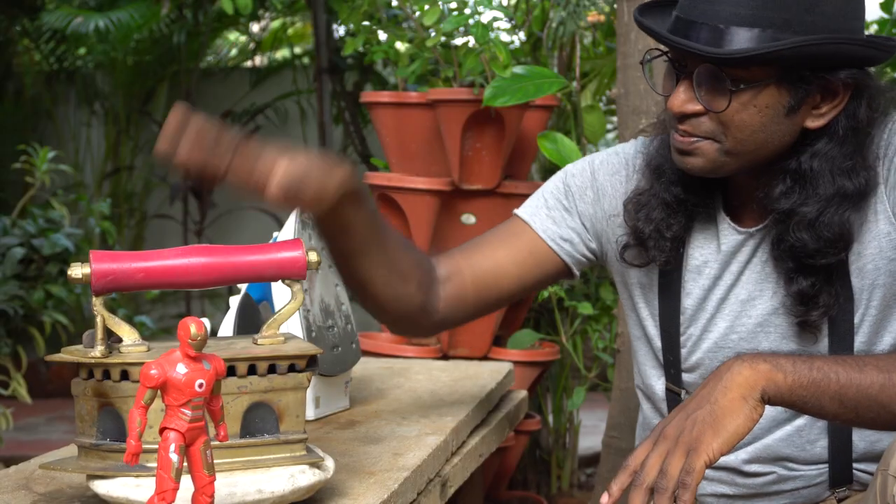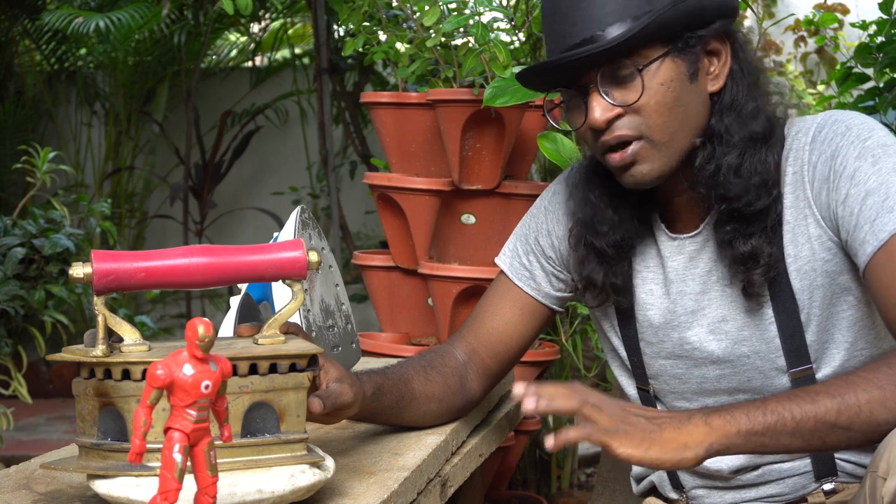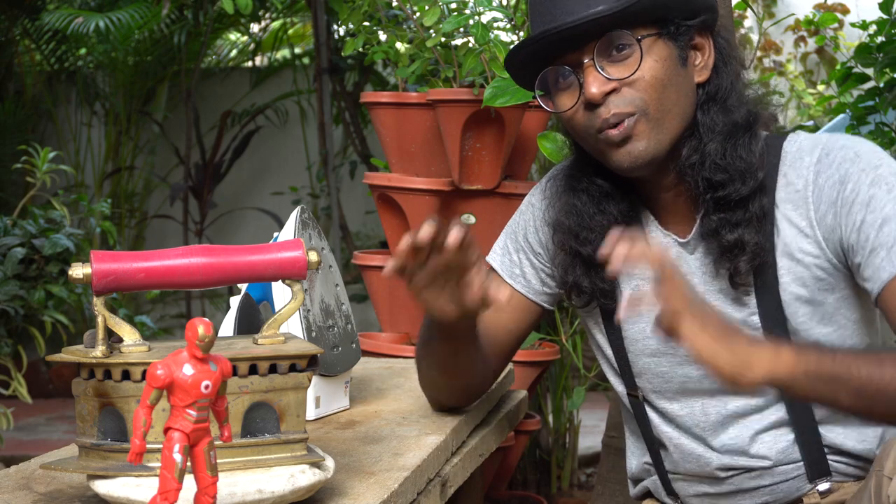In this video I'm going to demystify certain things associated with this kind of iron box. We're going to look at some pros and cons and how to use this successfully, even in day-to-day life when everything is getting electrified. So let's get to it.